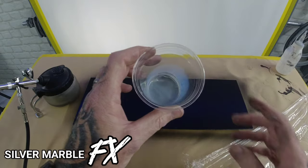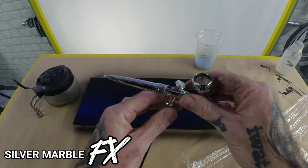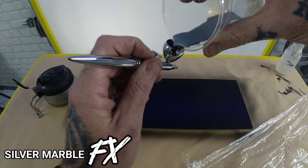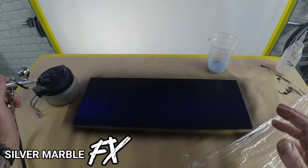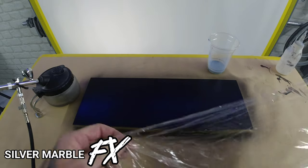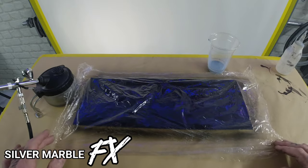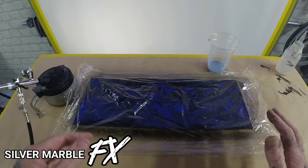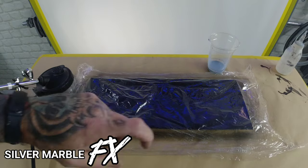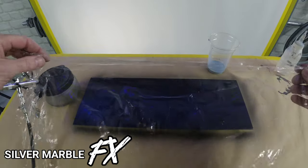We're going to move on to the silver. I've got some silver water-based acrylic — full trigger again on the Ultra, 30 PSI. The next piece you're going to need is some cling film, bigger than your panel. We're going to spray the silver down — you're not going for full coverage, you're basically just blasting the silver down really randomly so it's nice and wet on the panel.